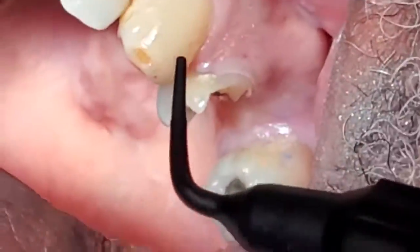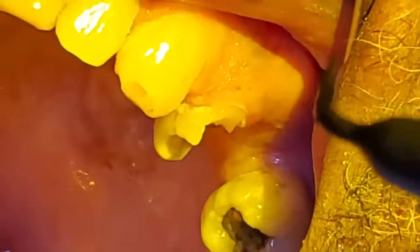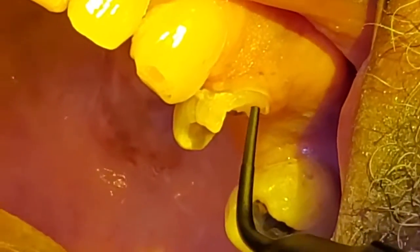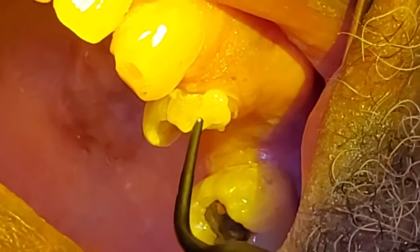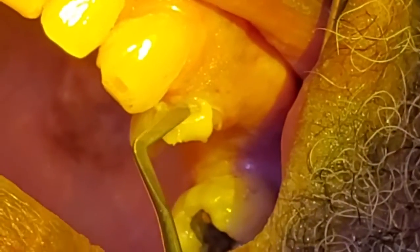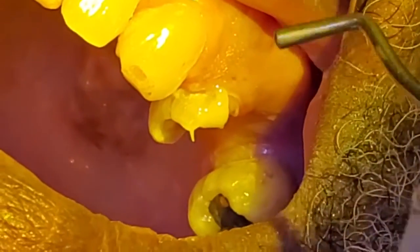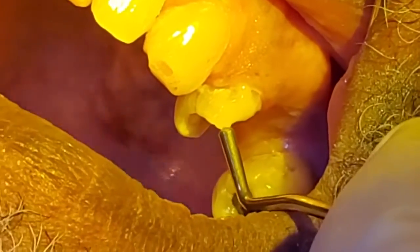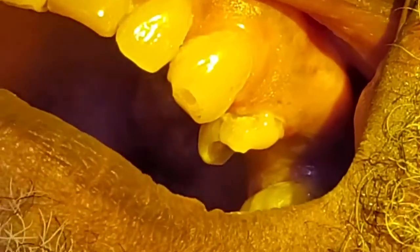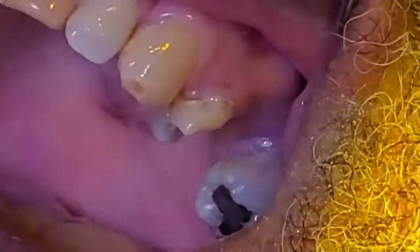Now we're going to use the EverX Flow. I'm going to intentionally move my overhead light slightly and put a filter here, but I want you to see how this flows on the outside. It kind of flows like vaseline, but it's a moldable flowable material that I can literally massage and mold onto the side of the tooth. I can manipulate it, I can place it — notice how I just maneuvered that into place. I'm going to go ahead and light cure that, and then in a couple of increments I'm going to fill our entire tooth.